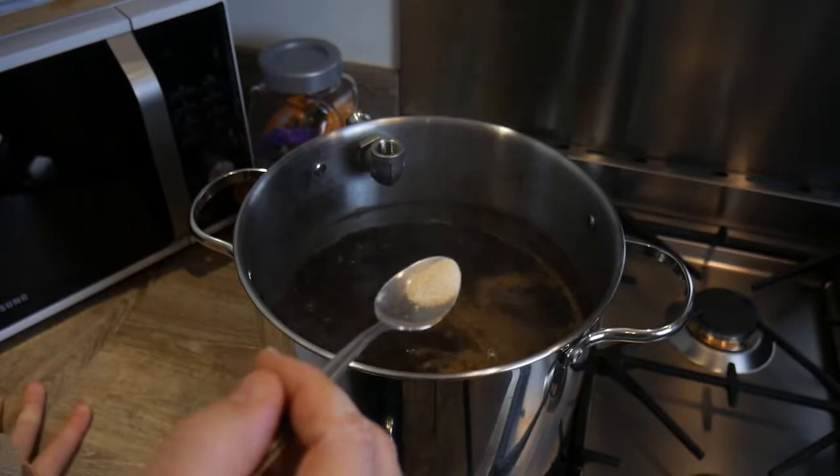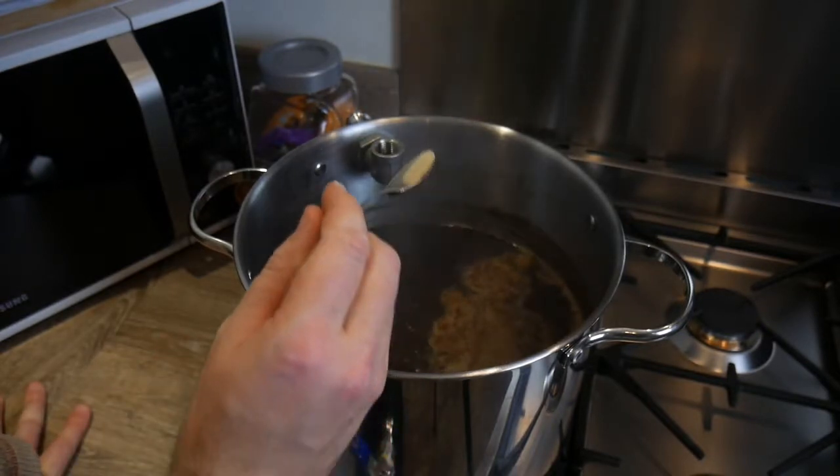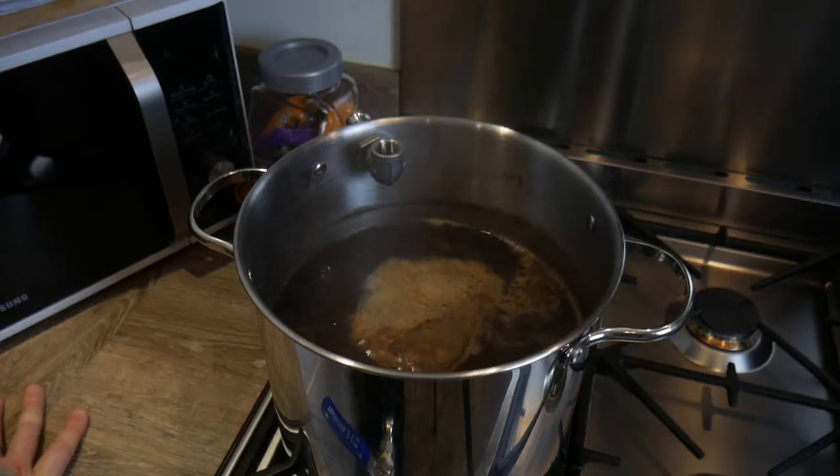We're about 15 minutes from the end now, so here's about the end of a teaspoon of Whirlfloc — that goes in, bubbles around, collects all sorts of nonsense proteins and hopefully clears the beer up a little bit.